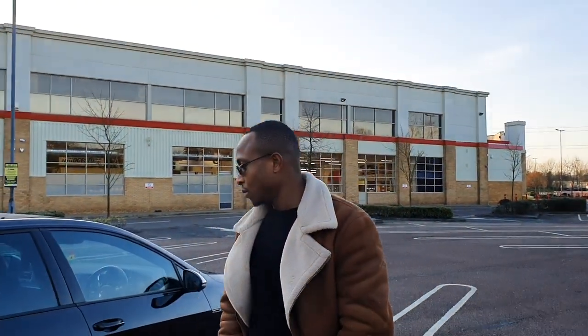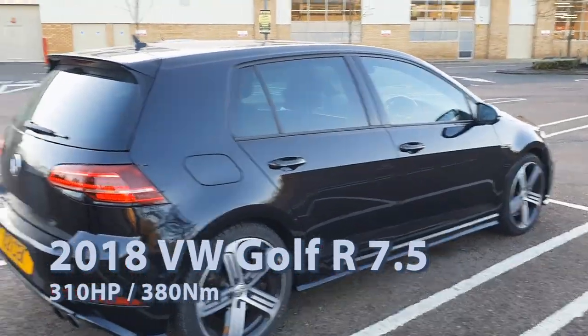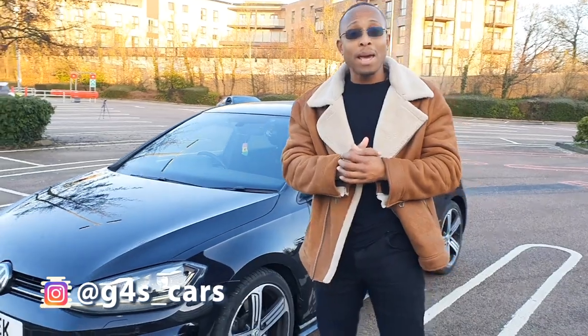This is a Goldfarg 2018 edition and the owner is planning on going as wild as he can. Social media: G4S underscore cars. And there you have it guys — the BMW M6 with the new shoes on. Thank you, if you enjoyed the video I'll leave some links in the description below, check them out and subscribe. Thanks for watching, see you on the next one, bye.